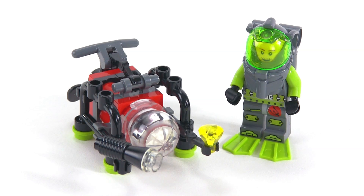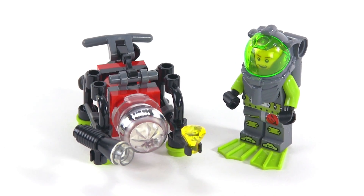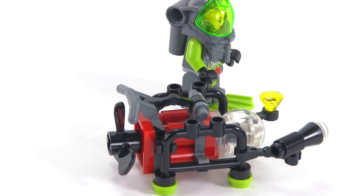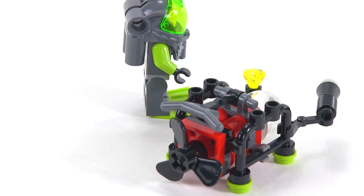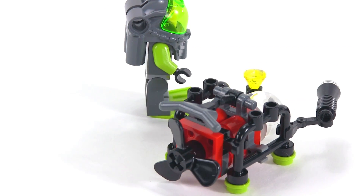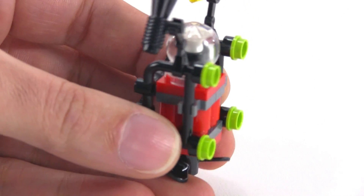Here's what everything looks like all built up. You see that you do get one minifigure who's fully suited up, and then you get the actual Mini-Sub — the submersible little semi-robotic thing which also has a propeller on it. This is actually a really nice build for such a small and cheap little thing. This was four bucks in 2010, so in today's dollars probably more like five bucks — just a little bit more than the cost of a minifigure, especially nowadays.